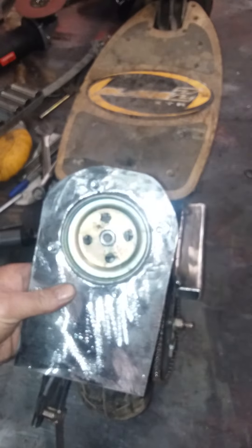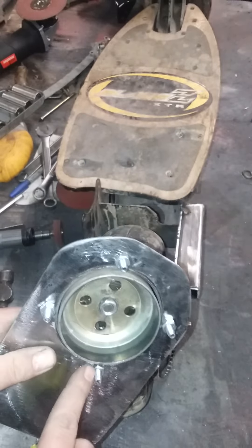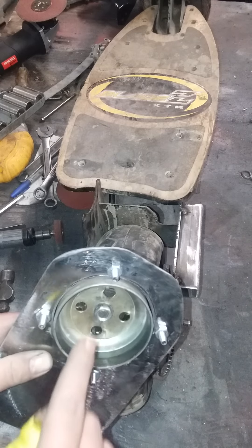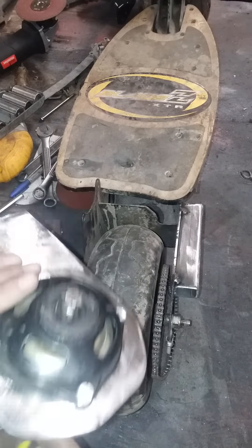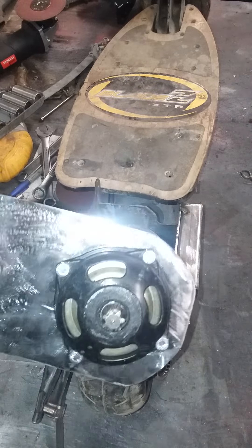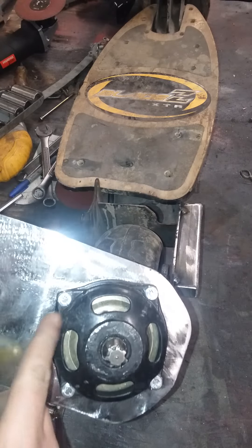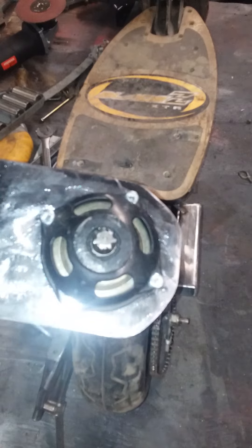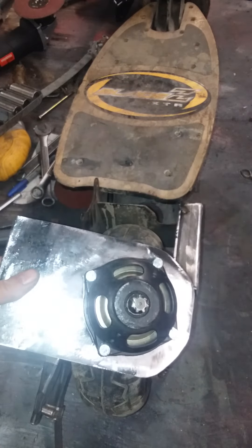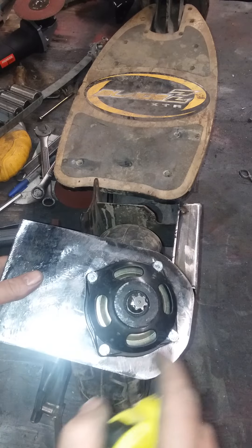Now I drilled my holes. I drilled and marked them one at a time, keeping taking the clutch assembly off, marking it, drilling it, checking it one at a time as I went along. It works out a lot better that way than just marking them all at once and going ahead and drilling.